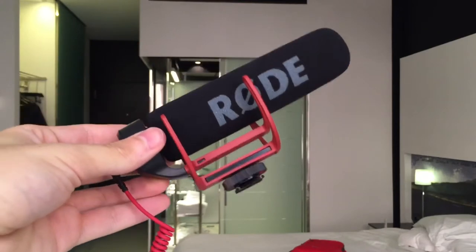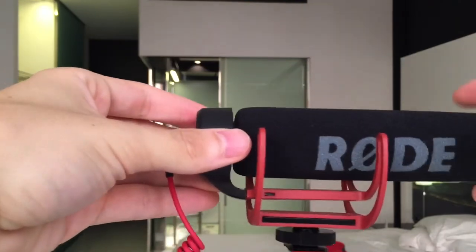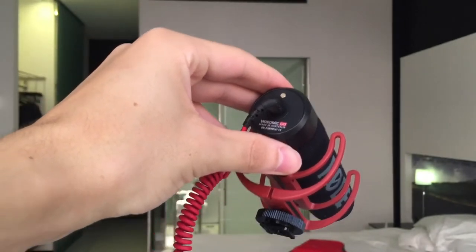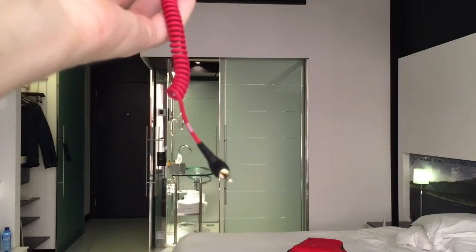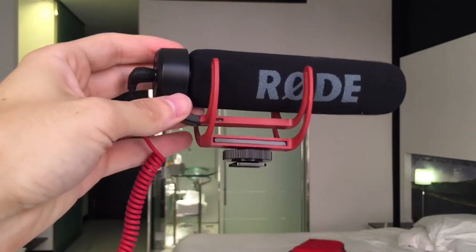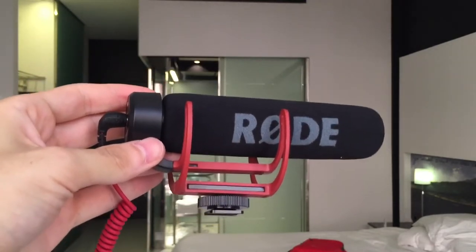This is the Rode VideoMic Go. This portable mic is also about $99. It has phantom power so you don't have to power it with a battery, which means you won't forget to turn the mic on and have issues with the recorded audio later. It uses a standard 3.5mm audio output, and it has a hot shoe attachment and a suspension shock mount so that it sits atop the DSLR and gets nice audio buffering from shakes and bumps if I want to walk while recording.